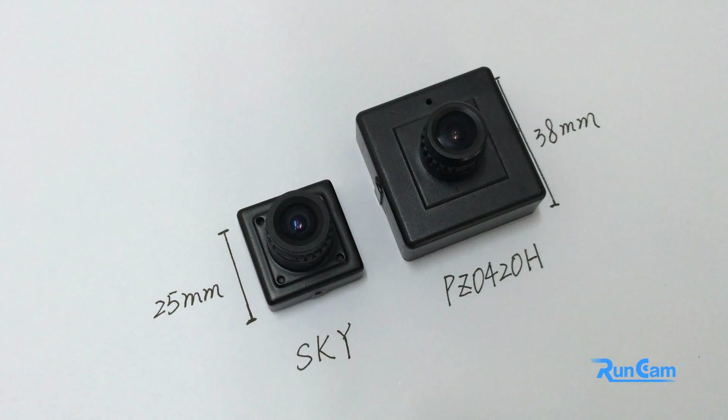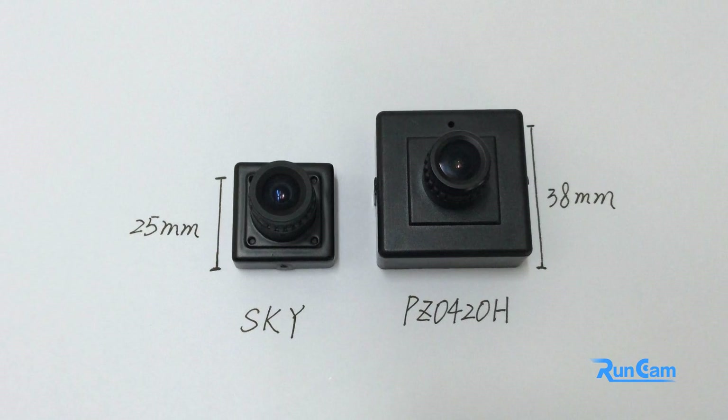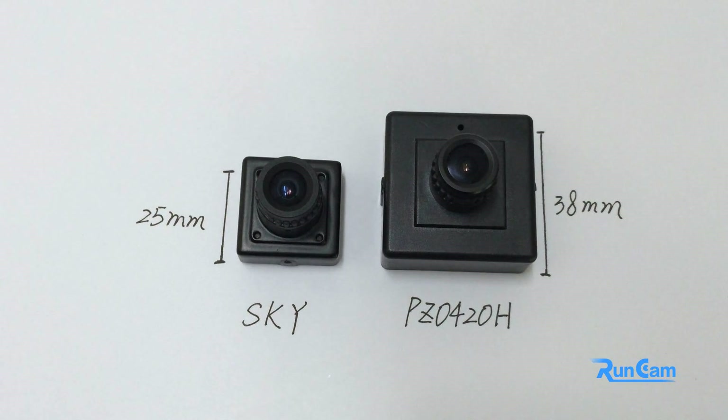The weight of the camera is only 25g without the bracket and 30g with the bracket. At the moment, the camera comes with a 3.6mm lens by default.